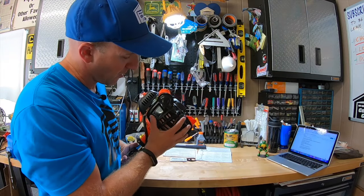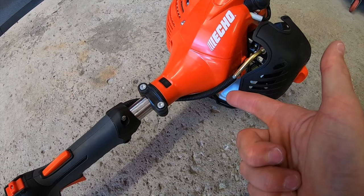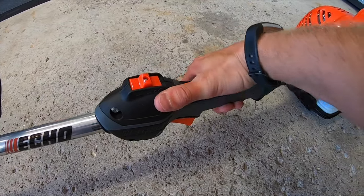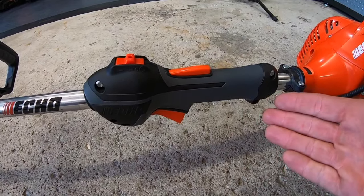It has a durable protective base on the bottom, so if you drop this thing, you're not going to bust up your gas tank. Wires and cables are all protected down to your throttle control. This throttle control handle has a nice anti-slip grip. Here's your on-off switch, here's your safety trigger, and your throttle down below. Nothing complex here.